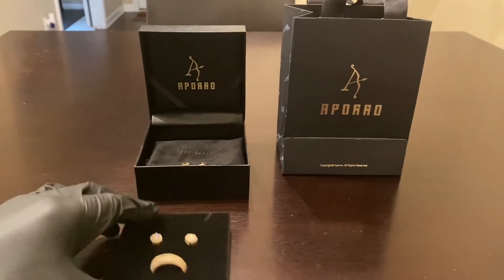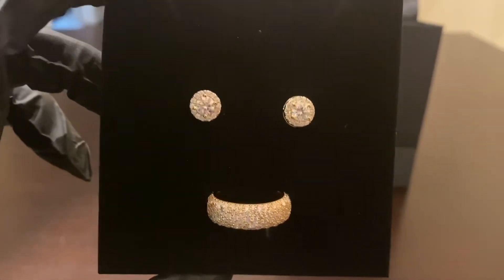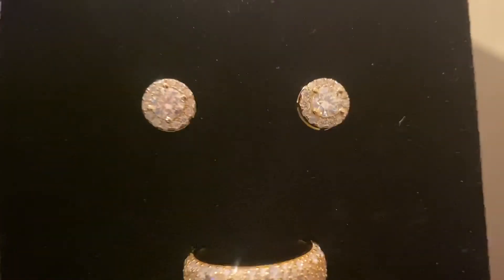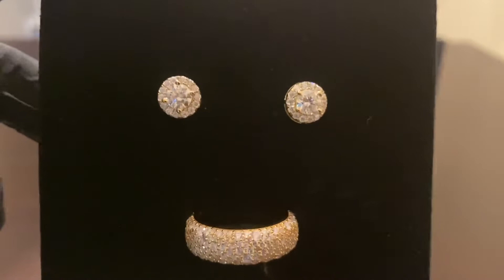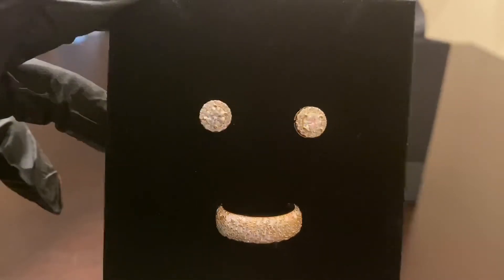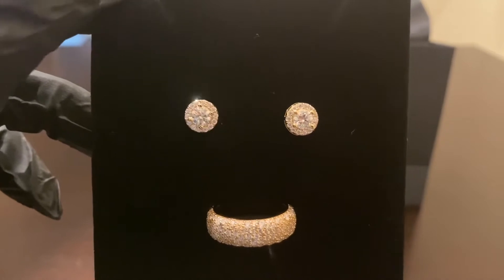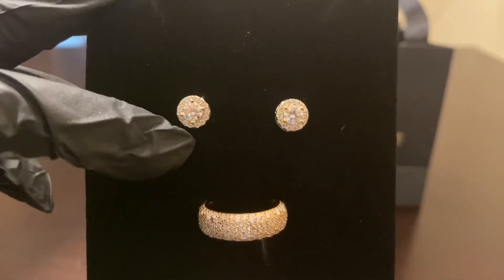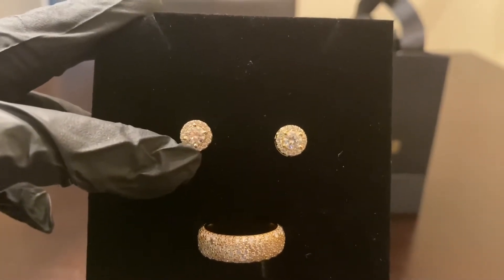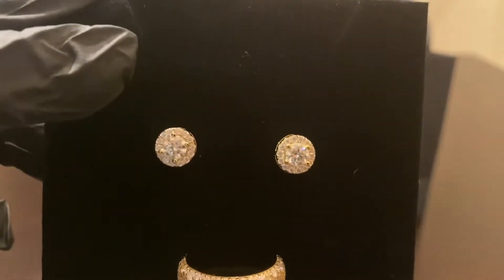So let's give you guys a closer visual of these products. On the top you have the Halo Round Cut Moissanite Earrings. These are Moissanite, 0.66 carats in weight, and 5mm in size. When you go on the website, they have 3, 4, 5, and 6mm sizes to choose from. These 5mm earrings are going to run you right around $129. This is 14-karat plated over solid 925 silver — the studs and everything are solid 925 silver.